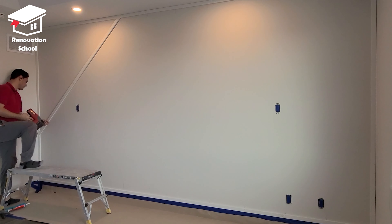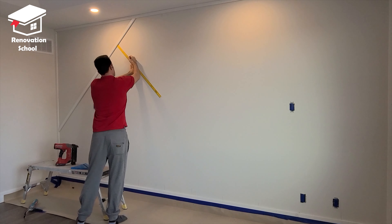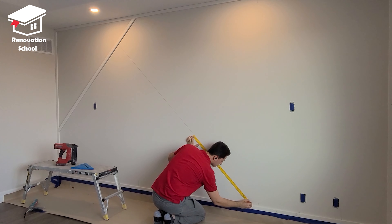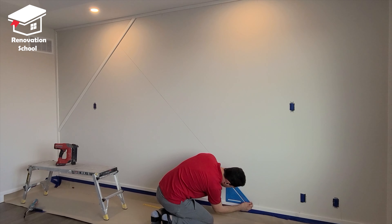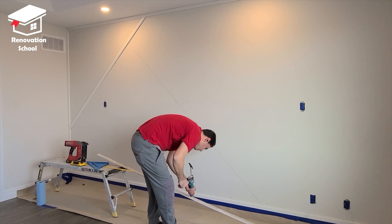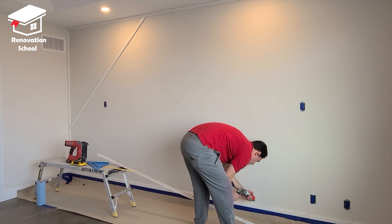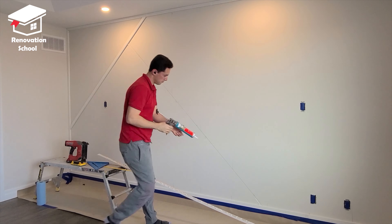Now that the first piece is installed, it's time to move on to the rest of the project. I got my speed square and I'm drawing another 90-degree line, continuing that all the way to the bottom. I'm not drawing all my lines first because I've done this design many times. If it's your first time, it's a good idea to draw all the lines or use a chalk line, step back, take a look, and if you're satisfied then continue.